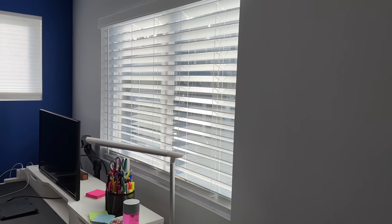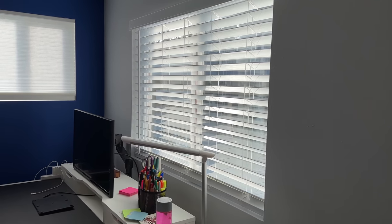My wife's office is finally complete after a couple months of working on it. What I'm gonna do is automate her blinds, and I'm gonna do it without using any tools. The way I'm gonna do this is using the SwitchBot Blind Tilt.